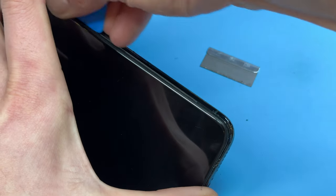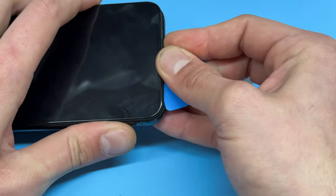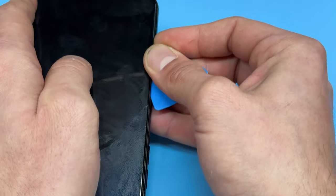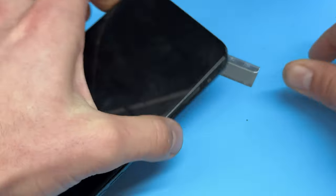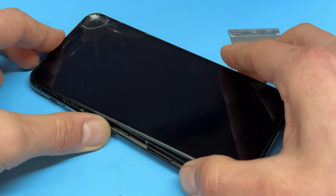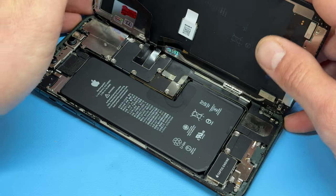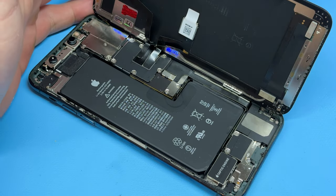Continue running along the bottom edge again and then the right-hand edge to separate the screen. Once those three edges are separated, you can just lift the screen up, wiggle it about a bit, and unfold the screen just like that.